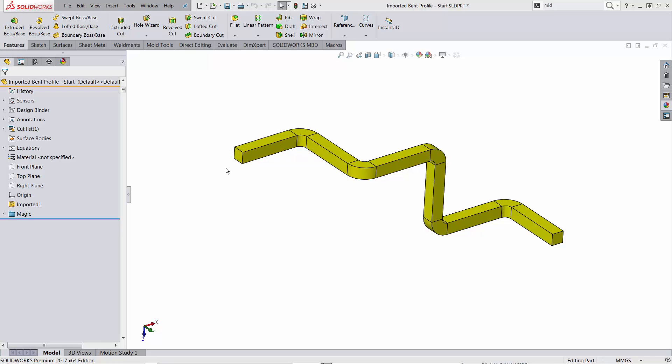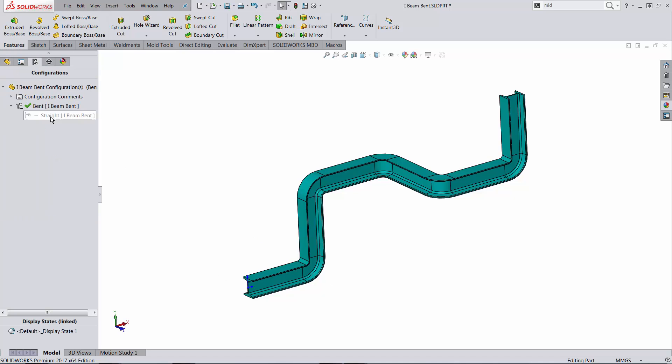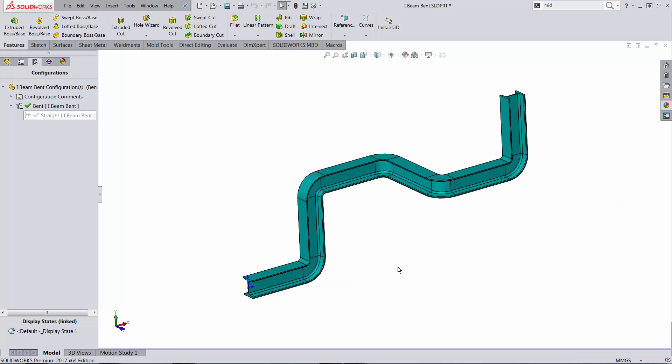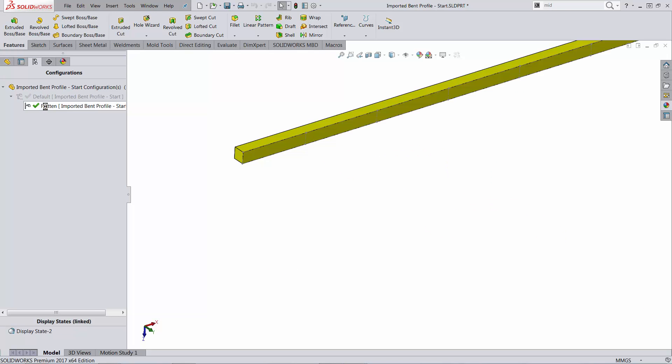Bars with a simple profile like this square profile or an I-beam — how am I able to get the straight bar with the same length as the length of the neutral fiber for the bent bar? How can I do the same thing regardless of the profile?